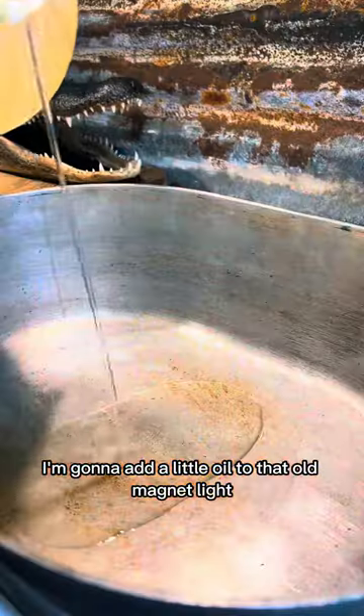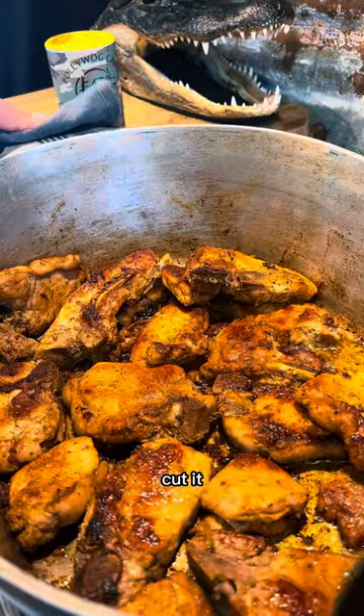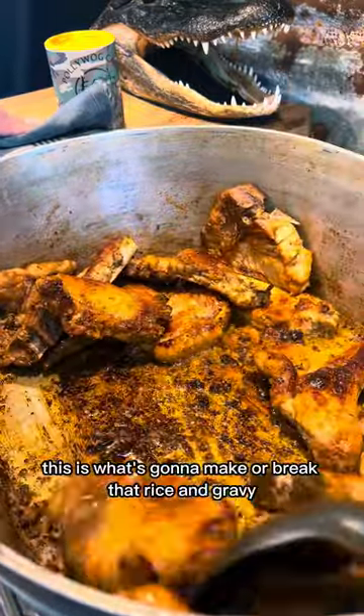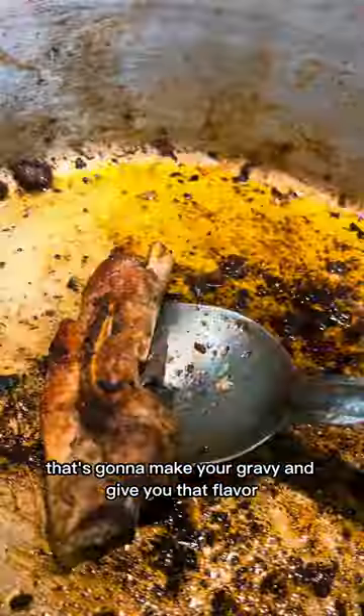I'm gonna add a little oil to that old magnalite, turn the fire on, and start browning my pork chops. I can't stress enough on how important it is to really brown your meat. This is what's gonna make or break that rice and gravy. What you see on the bottom of the pot is the grimmies — that's gonna make your gravy and give you that flavor.